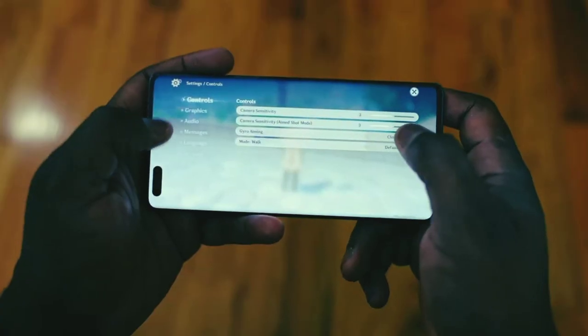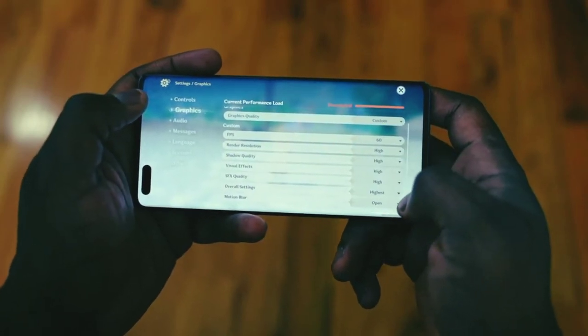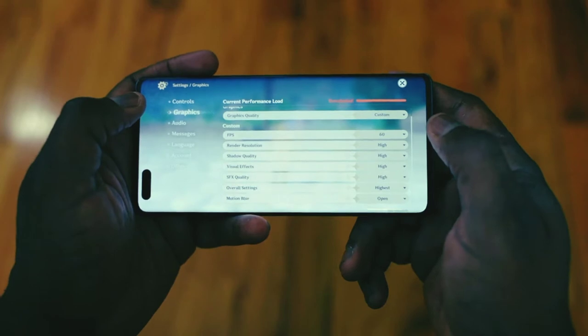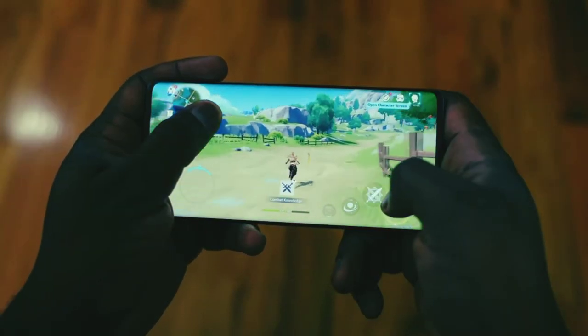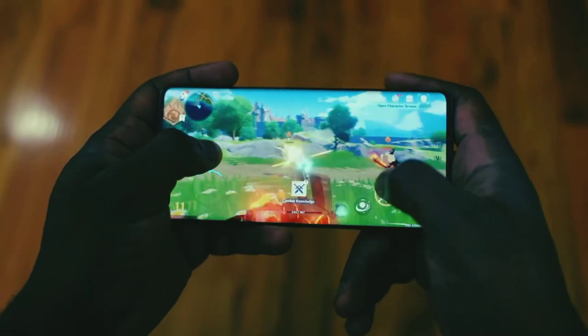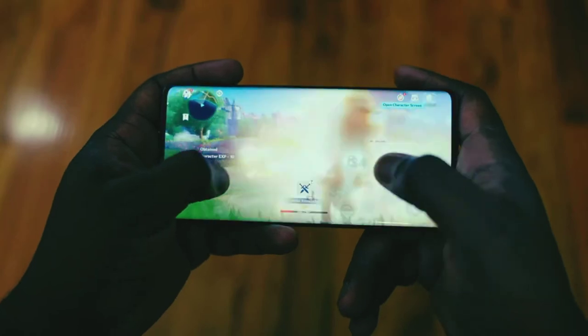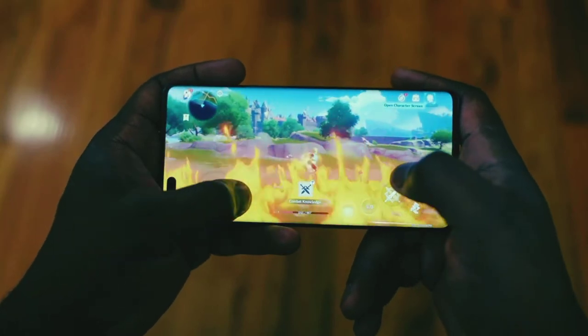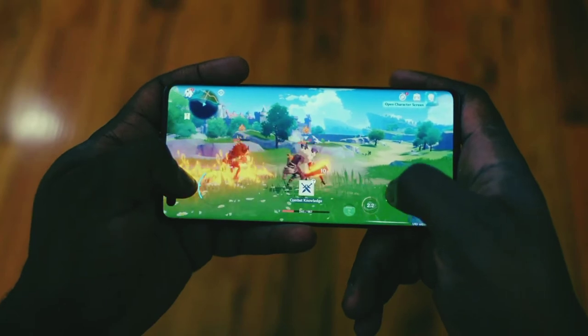I'm gonna start off with Genshin Impact. I wasn't able to do my FPS benchmark test for some reason — it just didn't work with this game. I'm sure there'll be updates to it at some point, but I was able to run the game at the maximum setting at 60 frames per second. As you can see, there were no visible slowdowns while playing the game. It handled pretty well overall — you can play on 30 and 60 FPS, and I liked the performance I got.